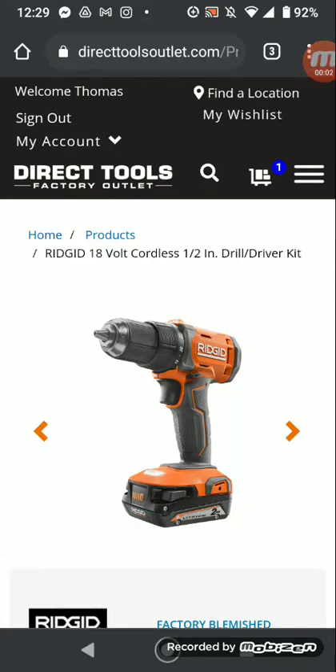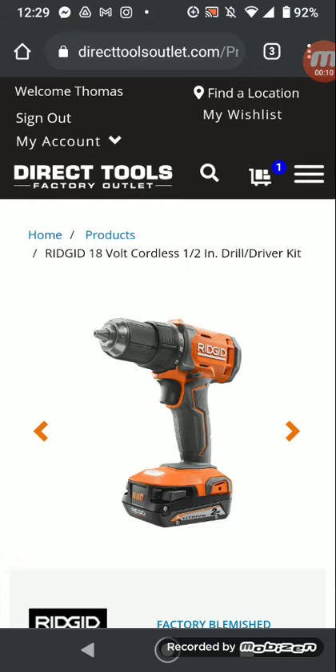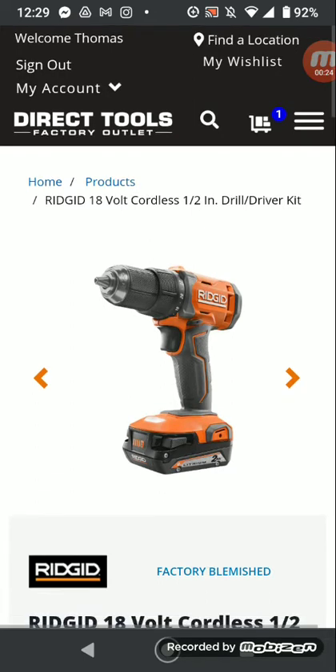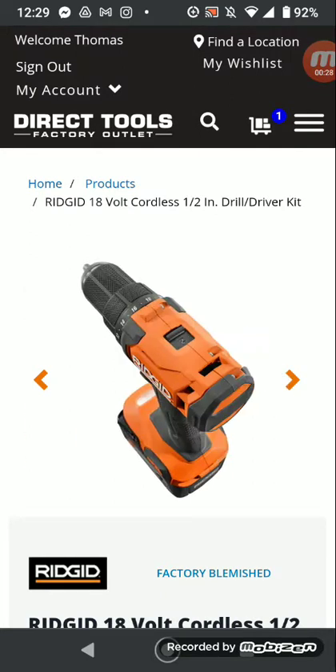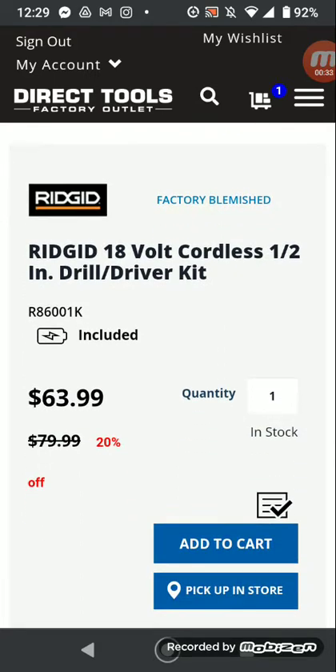I wanted to show off a little deal that's going on — I guess it's for President's Day. Right now, new to Home Depot's website not that long ago, it was put up, and I found out it's already on DirecTools' website. It's to replace the R86008 Fuego. It comes with a 2.0 subcompact battery, that new wall wart charger, and a bag — $63.99.